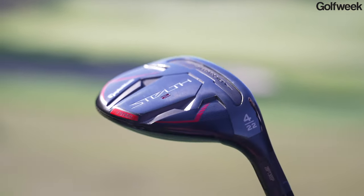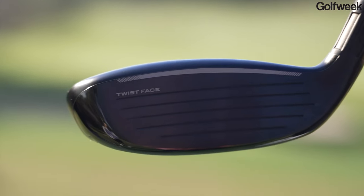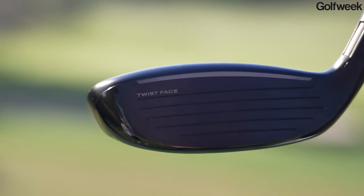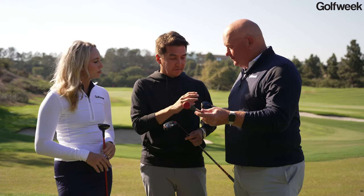The standard Stealth 2 is really going to be your all-rounder. It's going to be very forgiving, easy to hit, easy to launch in the air — a high launch, low spin type of performance. This is a shape that we have really honed in over the years. Playable by any amateur golfer, but also played on tour by quite a lot of guys too. It's a really versatile model.